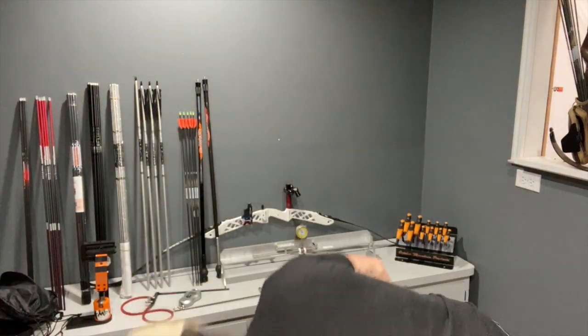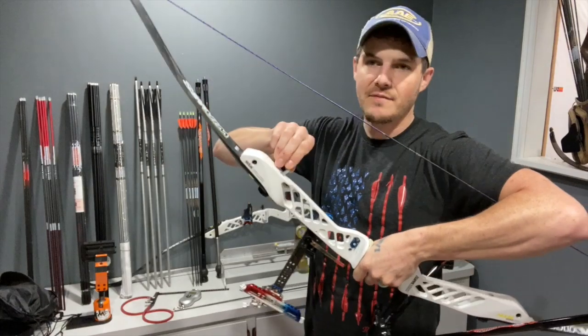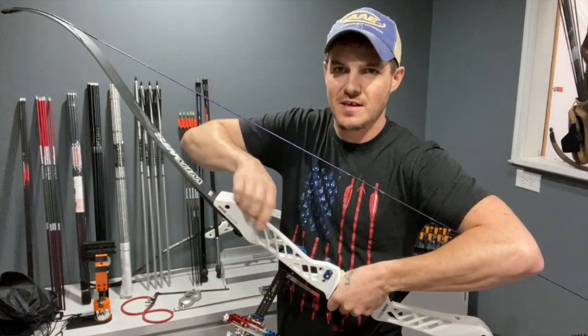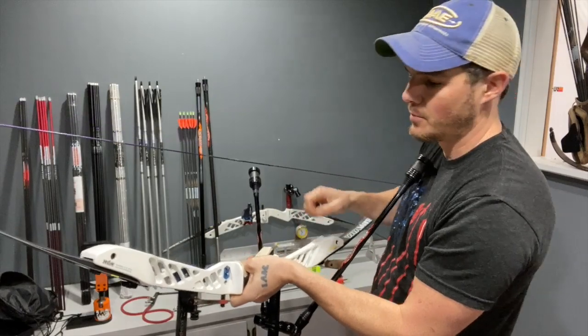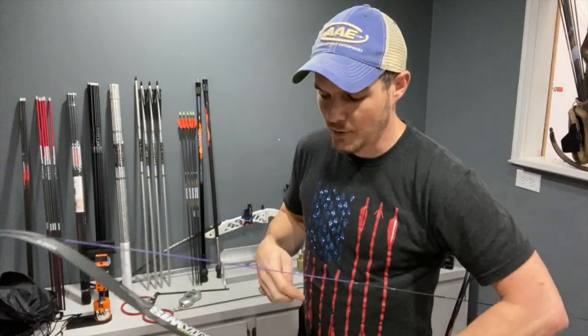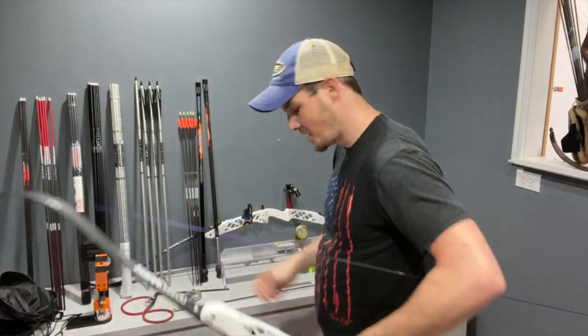When you're first adjusting your limb bolts, you have to crack them loose from the backside. On the collet style, just give them about a turn — not really too critical. On the other style that butts up against the limb bolt, if you're going to go in five turns, you've got to back the lock off five turns. So you crack it free before making adjustments.